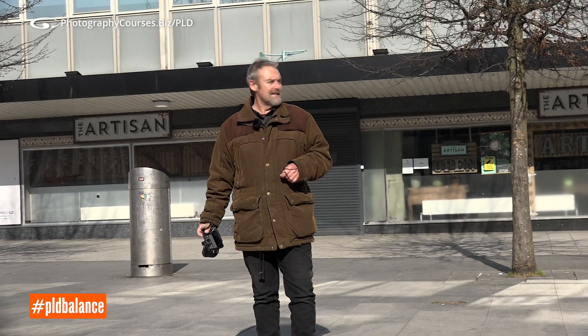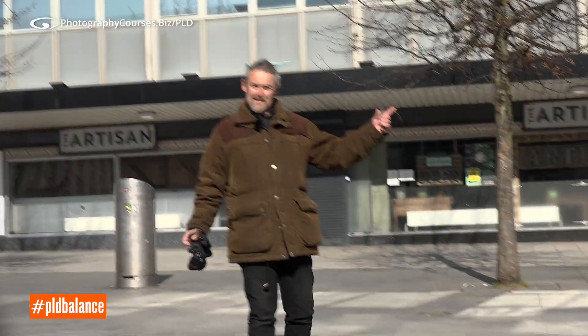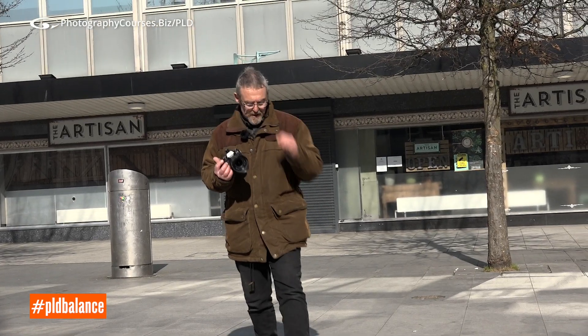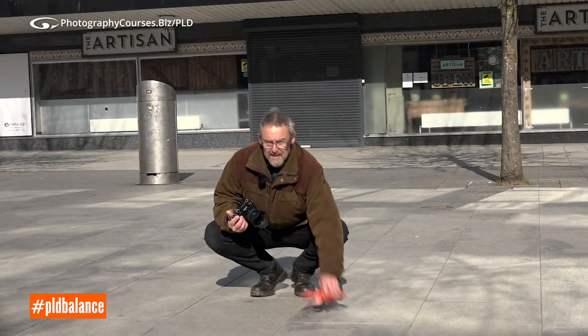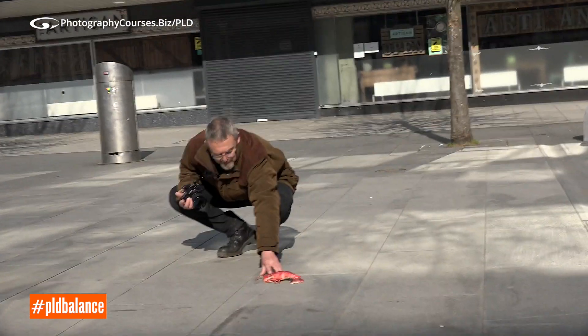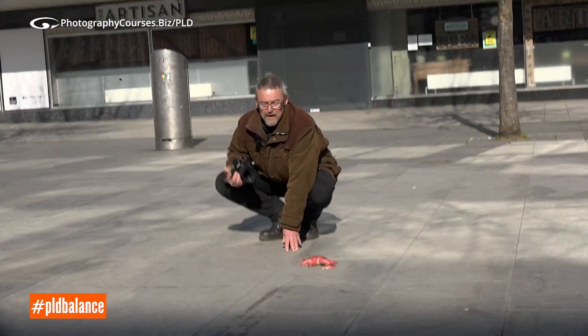So balance — in this case I met these guys a little while ago. These skateboarders said yeah, of course you can do a bit of filming and photographing with us. They're really friendly guys, so don't be afraid to approach people. We've got a guest appearance from Lobby the Lobster, and we're going to do a little bit of stunt work with Lobby.